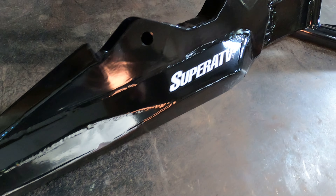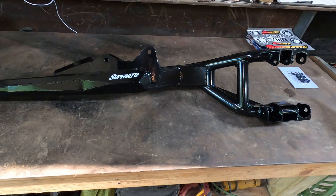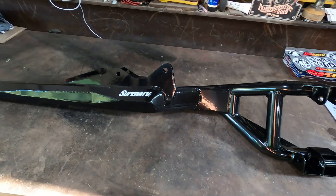So we went with the Super ATV trailing arms. They're pretty heavy and feel pretty strong. When you have a 64-inch machine, you don't really have many affordable options — most companies are making them for the 72-inch machines. But we went with these ones. The price was good and you can't beat the lifetime warranty. They say they give you three inches of ground clearance.